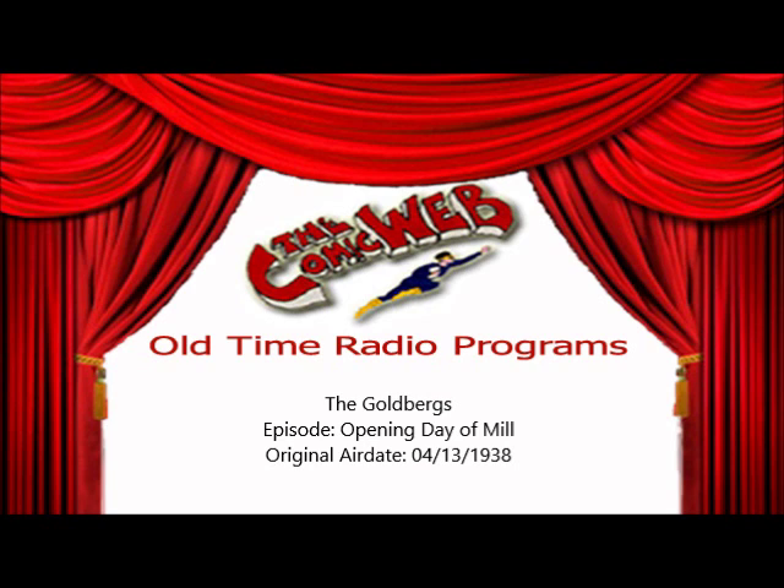But before we hear the Goldbergs today, let me remind you to make your spring house cleaning easier and faster by using Oxidol for every task that calls for soap and water. Oxidol is a new improved soap. Gives 28 to 60 percent more suds than other popular soap. Cuts grease 25 percent faster. Woodwork, walls, fixtures come clean without back-breaking drudgery on your part.